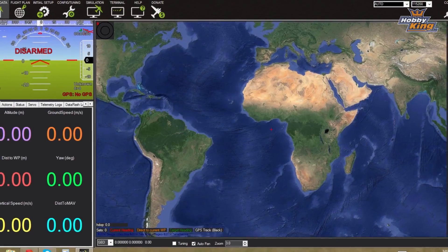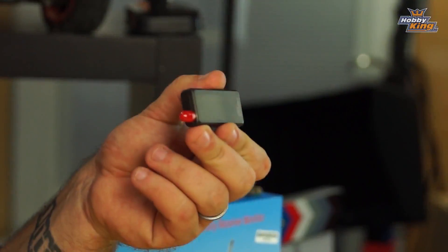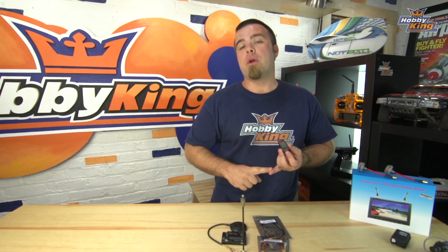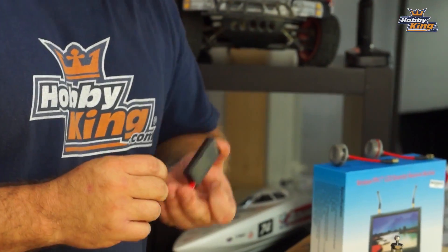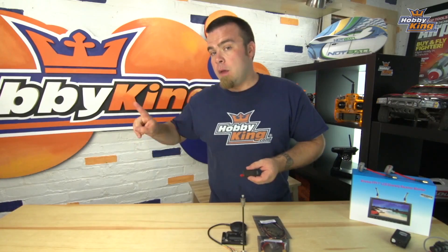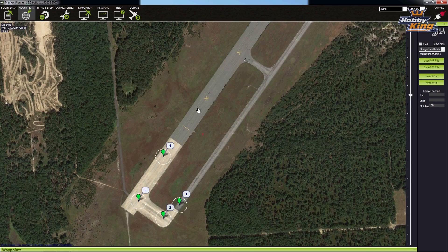A major component is the software that links everything together for setup. The real magic is this device right here — two-way telemetry. These come in two forms: 433 or 915 megahertz. These are 915s. If you have a 433 megahertz system you get longer range, but you'll need a ham radio license to use it legally. At 915 megahertz, most places it's an okay band. This lets you communicate with the flight controller from a tablet or computer, sending real-time instructions and getting real-time location data. You can actually fly without a transmitter — click to fly, build waypoints, and send the copter off entirely on its own from takeoff to return and landing.